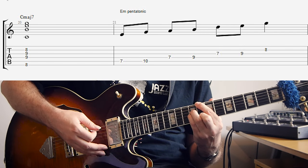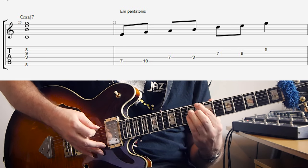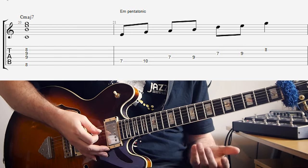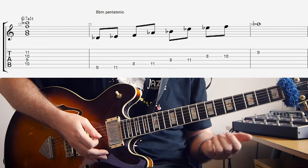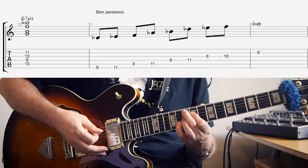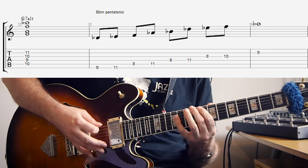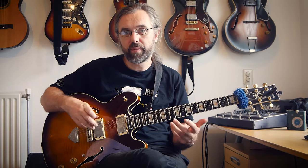For major 7 chords — C major 7 and F major 7 — we're going to use the minor pentatonic from the third of the chord. So for C major 7, the third is E, so we use E minor pentatonic. And just for variation, I added a G7 altered at the end of the bridge. For the G7 altered, we're going to use B flat minor pentatonic. If you want to learn more about using these different minor pentatonic scales on different chords and how to make melodies with them, check out my other lessons on using pentatonic scales on jazz progressions.